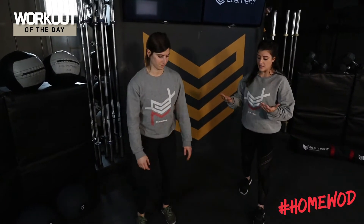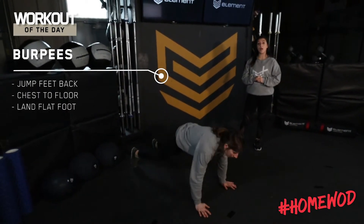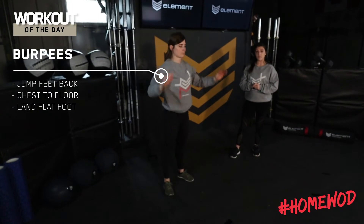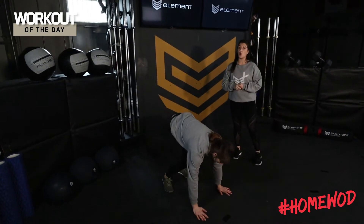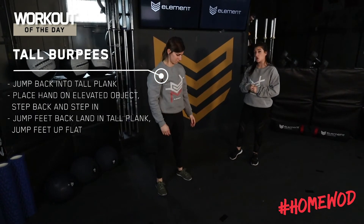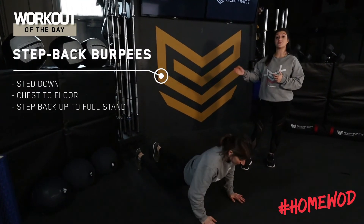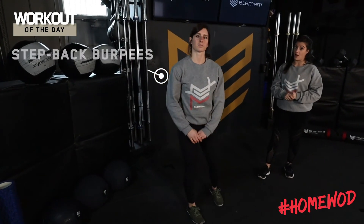For the burpees, we'd like the classic burpee if possible, bringing your chest all the way down to the ground and then kicking up with flat feet. If you can't do that, we can do tall burpees — these are perfectly acceptable, landing in that tall position. And last but not least, a step-back burpee where we'll step both feet back and then step both feet up.